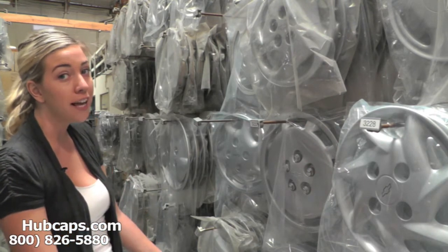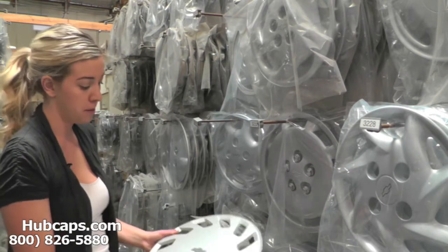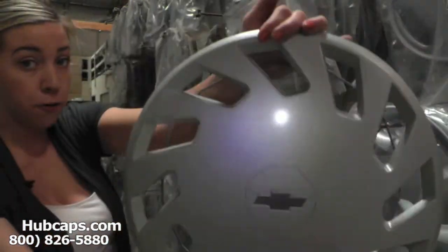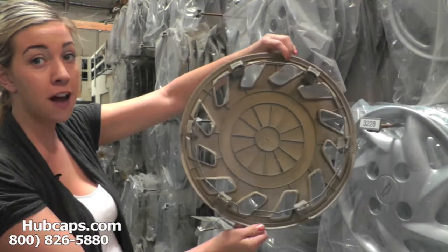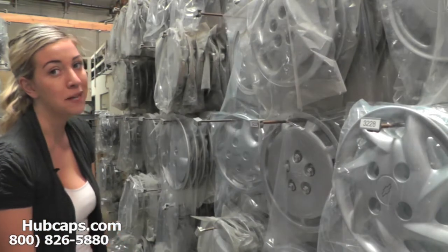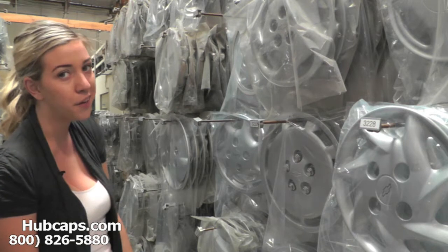Let's take a closer look at one of our used factory original Geo hubcaps. All of our hubcaps here are used hubcaps; however, they are all fully restored into their factory original condition, both front and back. You would expect nothing less from us here at Hubcaps.com. We take pride in the quality of hubcaps we send out to you.